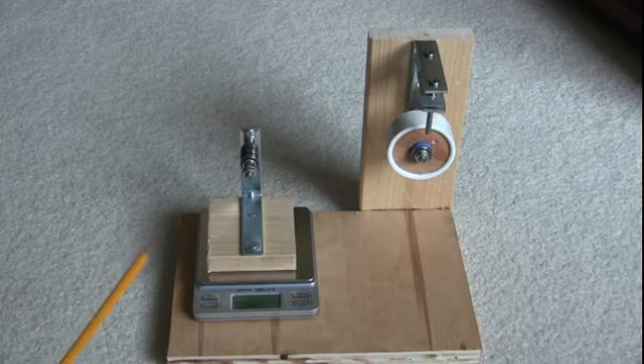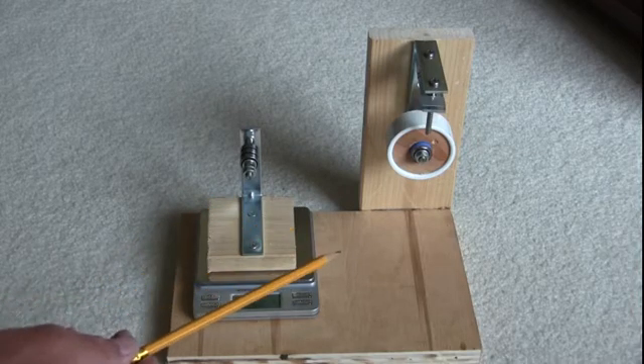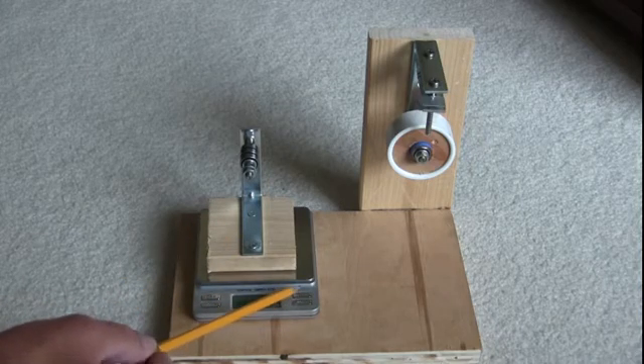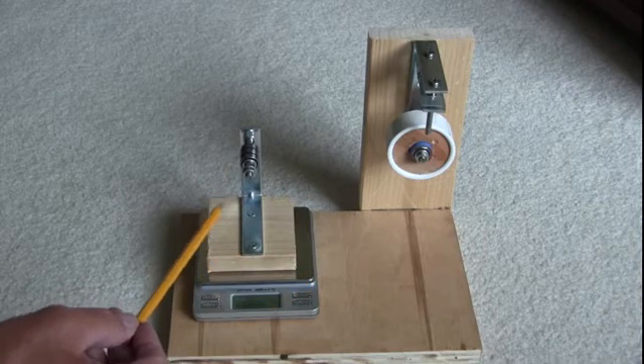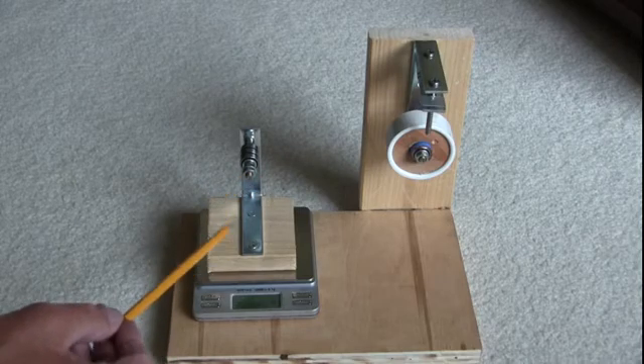What you need to do is weigh this adapter I made. After weighing the adapter, they have a setting called the tare setting, which will set the scale back to zero after this has been added, so it disregards the weight of this adapter.